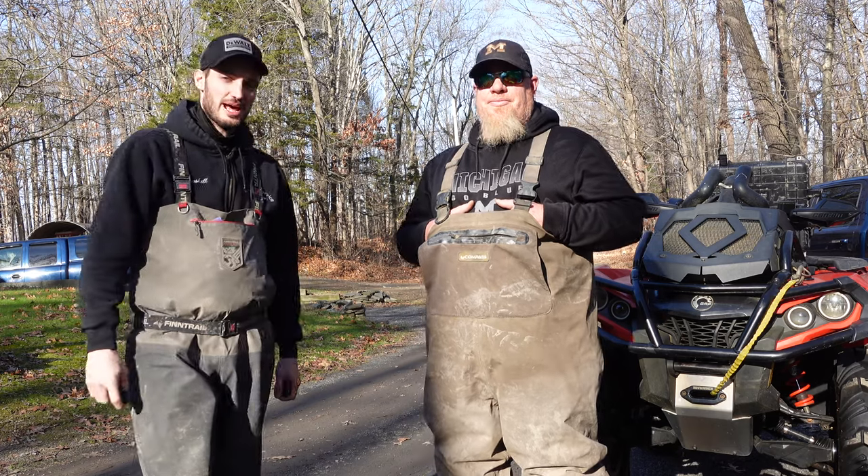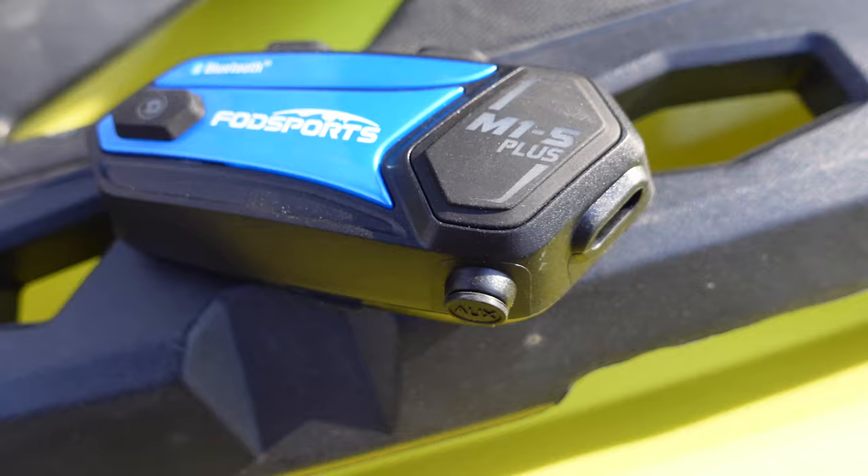What's going on guys, welcome back to the Let Dirt Fly YouTube channel. Today we're going to be checking out Fogsport's M1S Plus intercom.